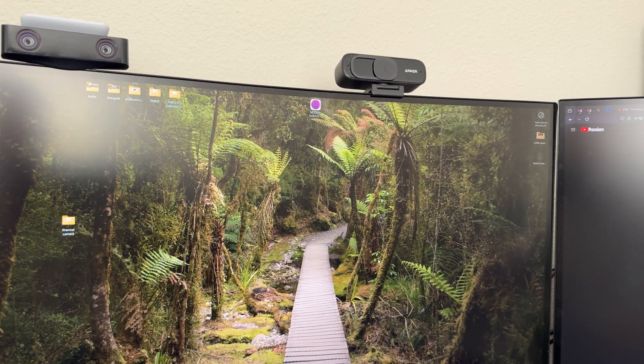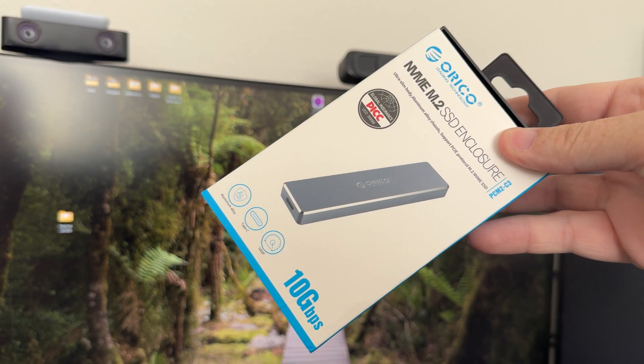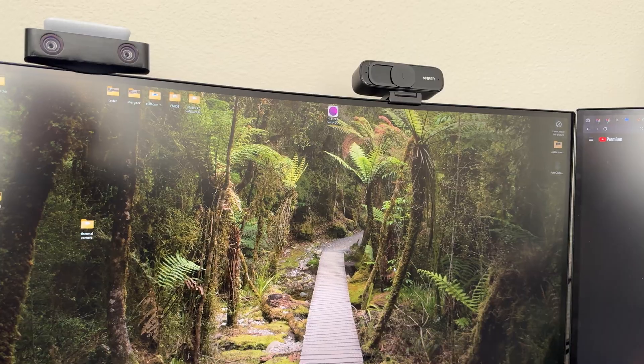This is an NVMe enclosure. I just have a cheap 500GB drive in it right now — it's not even a great one — and it's working flawlessly.